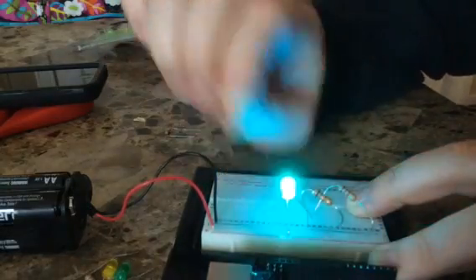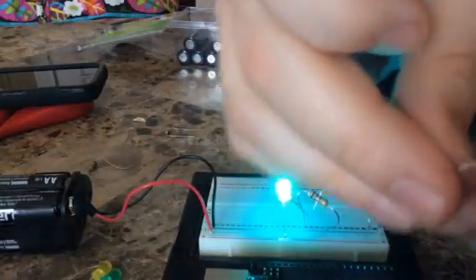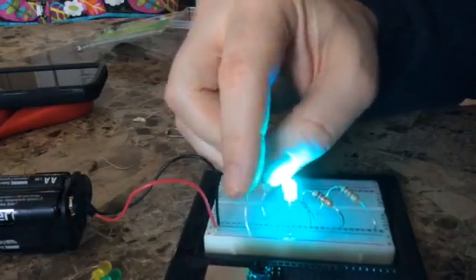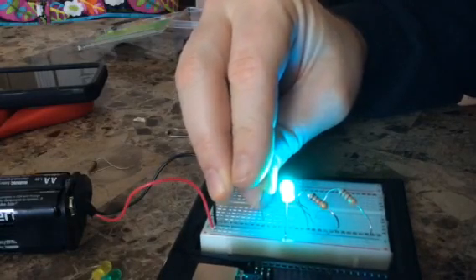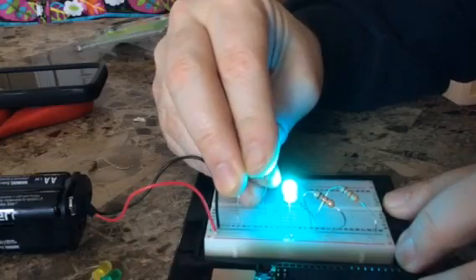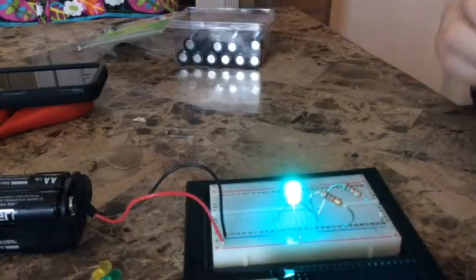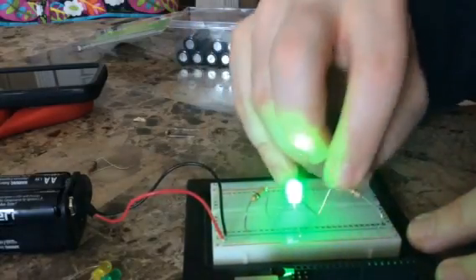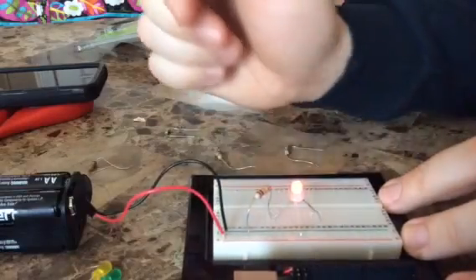If I take this one out and put in a 1K resistor on the red, let's see what happens. That's not changing — I hope I didn't just fry the red portion of it. I don't see exactly how I would have. Let's take both of these out. Oh, it is red — it's just so dim because the resistor is so high that we couldn't tell a difference. But the red's still on.